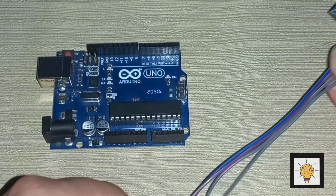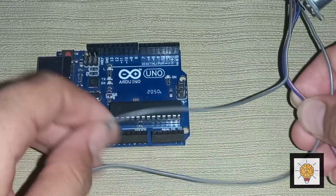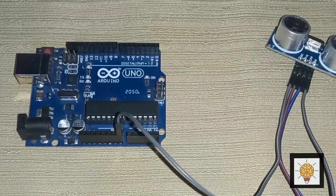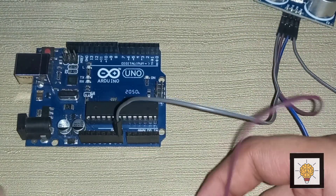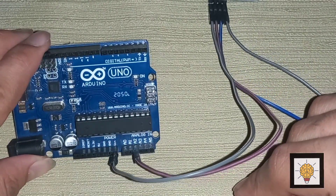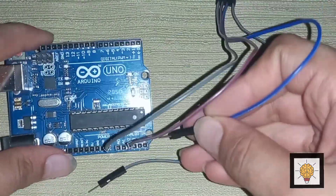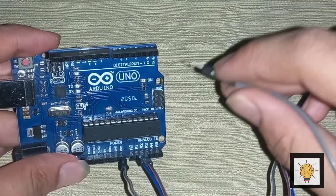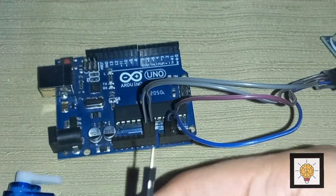The first pin is VCC. Connect VCC to the VIN pin on Arduino. Then connect TRIG to A2 of Arduino. Connect ECHO to A1 of Arduino Uno as shown in the video. Then connect the last pin, GND of the ultrasonic sensor, to the GND pin of Arduino Uno.